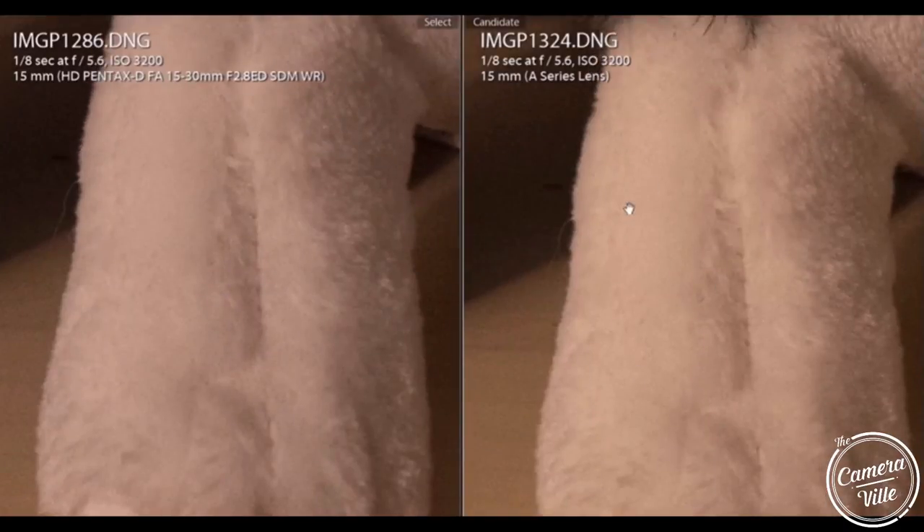However, this lens right here, the Rokinon 14mm, produces a bit warmer tone. The Pentax 15-30 produces a cooler tone, so hopefully that will help you guys in choosing which lens to buy.